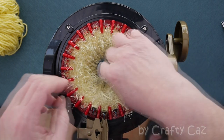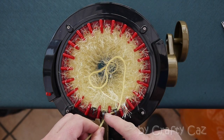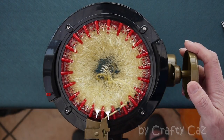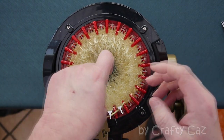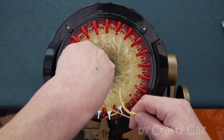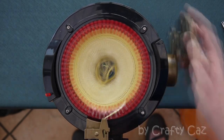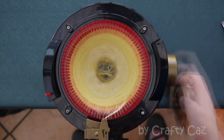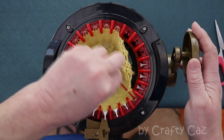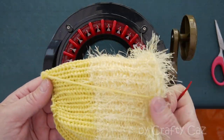Cut our yarn as usual, do a yarn change as normal, over to our lemon. We're going to crank now till we get to 40 — that's 15 rows of the liner colour. Don't forget as you come around to put a knot in there. Crank around to 40 rows and cast off. And that's the body of our chick done.